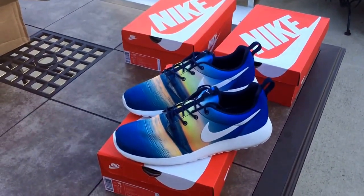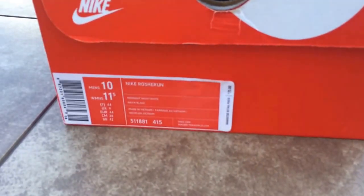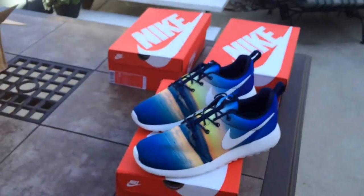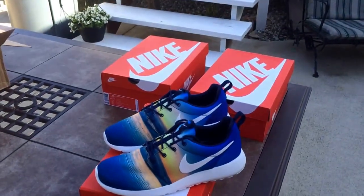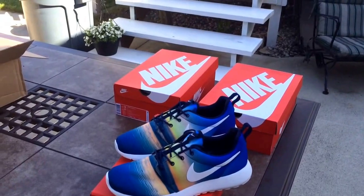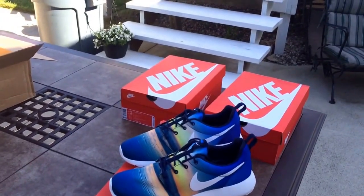Roshis are really cheap at retail price — these were only $75, and the Leopards were $70. I know some Roshis are even cheaper than that; I think when they first came out they were $60. So you never have to worry about paying a lot for Roshis, even factoring in resale value.